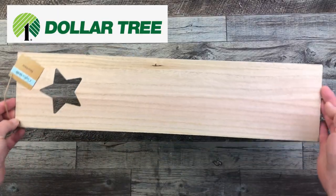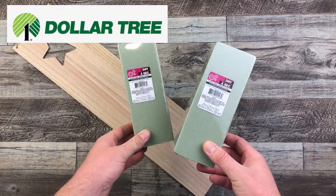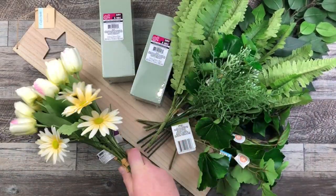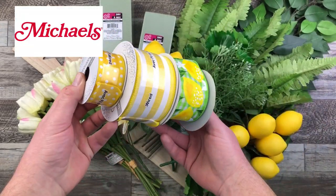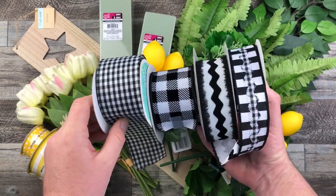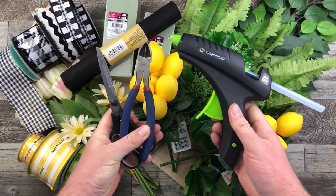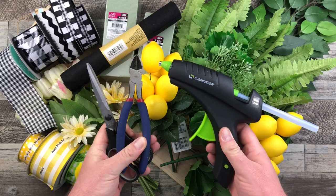I am using this decorative board from the Dollar Tree. I have these two floral green foams — I don't end up using them. I'm going to use a whole bunch of greenery and some florals as well: those white tulips, and of course the star today is our lemons, along with some ribbon from Michael's. This is yellow and white, and then I've got some black and white ribbon as well. I'm going to be using this felt roll and my usual cutting utensils and my glue gun and glue sticks to create this project.